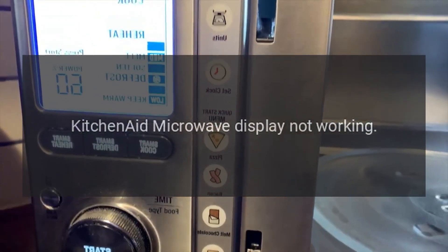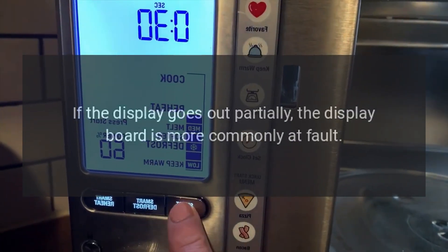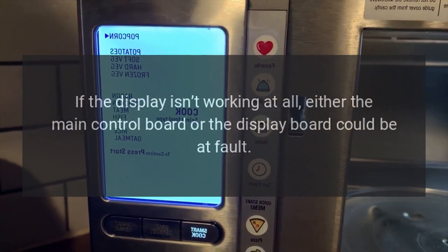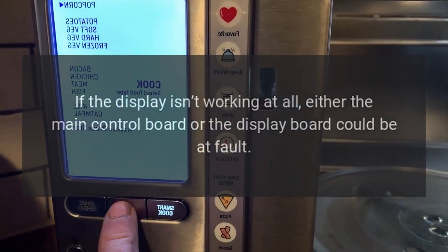KitchenAid microwave display not working — main control board. If the display goes out partially, the display board is more commonly at fault. If the display isn't working at all, either the main control board or the display board could be at fault.